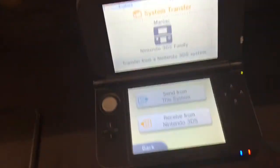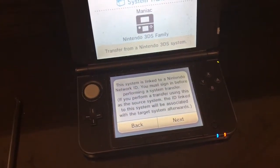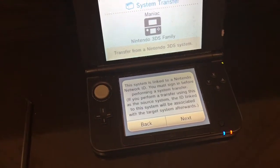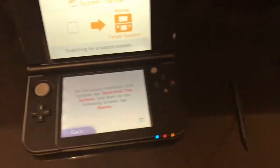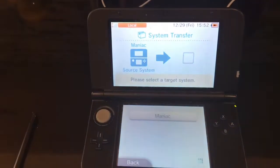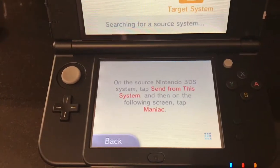I'm going to tell it to send from here — this is my original device, so I'm selecting Send. It's telling me to sign in. And on the other device I'll set it to Receive. I've logged in and I'm telling it the target system. On the source Nintendo 3DS, tap Send from this system, and then on the following screen, please select the target system.